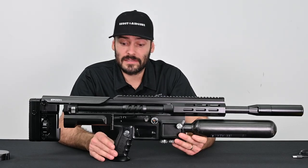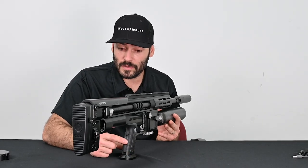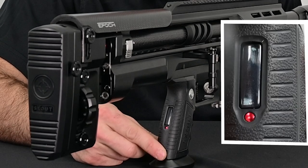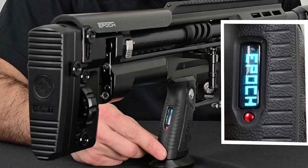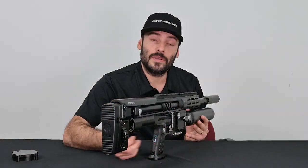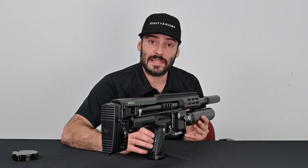First thing with checking your battery level is turning the air rifle on. To do that you have two options: you can either press and hold this power button for three seconds, or double tap. I prefer the double tap. You have a visual readout with bars for the battery, but you also have an audible readout. This air rifle is currently at 60%, and I'm going to show you how to top that off and get it to 100%.